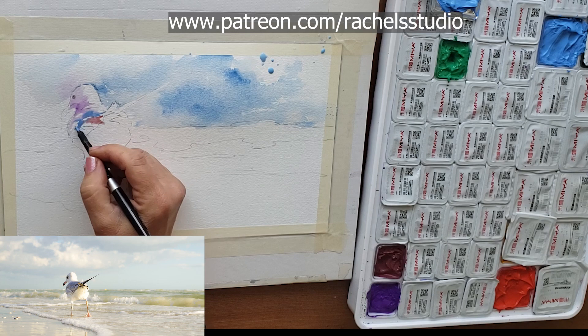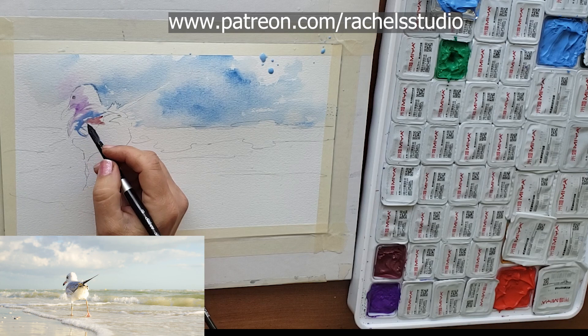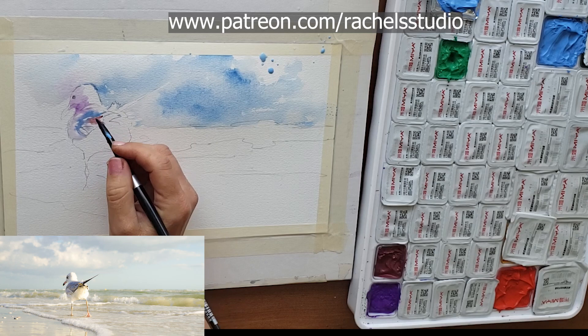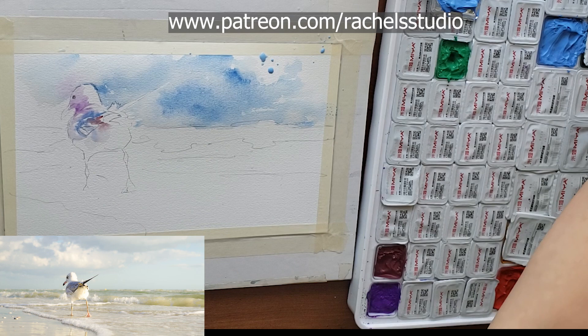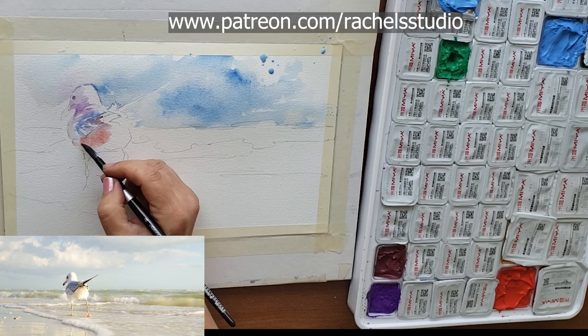The reference photo actually gives you a lot of interesting colors already - the blues and purples in the feathers are really visible. I just roughly followed that and tried to paint negatively around a few feathers to give the look of feathers. I make sure to paint around this warm area here. If you want to use masking to mask out a few feather shapes, that would give more shape to the feathers.